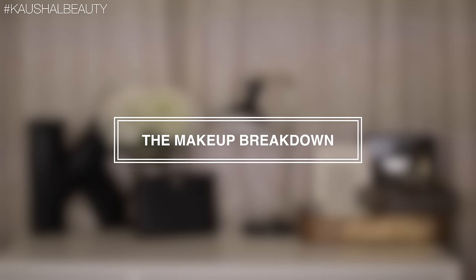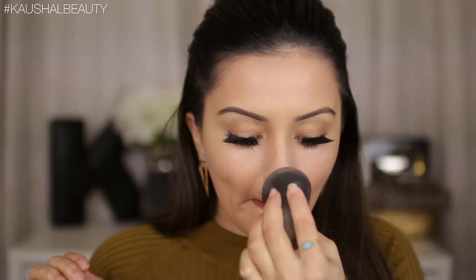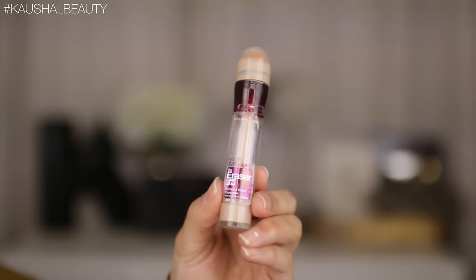First I'm going to break down the makeup I've already got on my face. For foundation I have the Maestro Foundation by Giorgio Armani, applied with a damp beauty blender. For concealer I used my trusty Maybelline Eraser Eye Concealer in the usual areas — underneath my eyes, my forehead, down the bridge of my nose, around my mouth, and my chin. My brow tutorial will be linked in the info box. For my lashes I'm wearing the Lana Lashes by Huda Beauty.